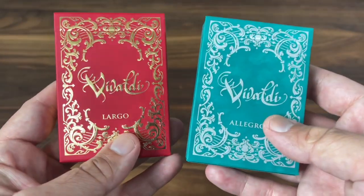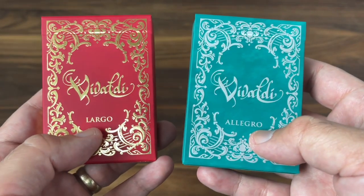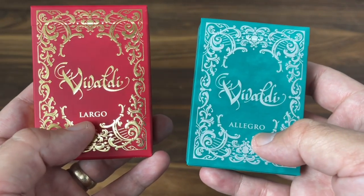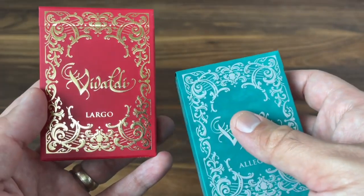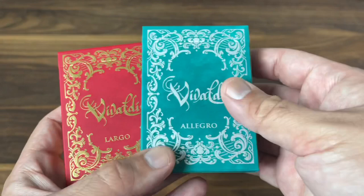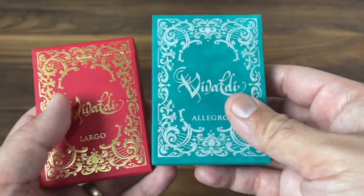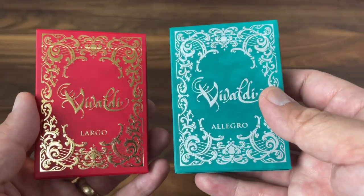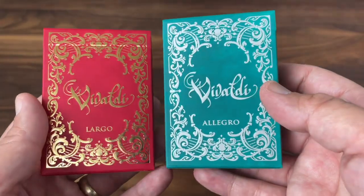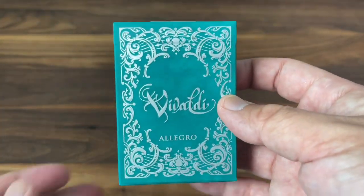The deck comes in two different versions: Largo and Allegro. These are both musical terms. Largo is Italian for broad, so it's used when music is meant to be played very slowly. Allegro is Italian for cheerful, so it's much more upbeat and faster-paced. Let's start out with Allegro.